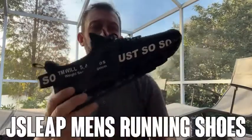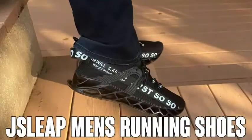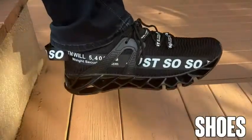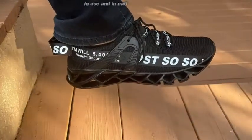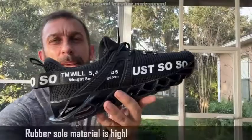Hey folks, Adam here looking at these Jay Leap shoes. These are a fantastic shoe — they're really, really stellar. They stand out and I think you're going to dig them. Let me show you a little bit more about them. Let me get you in some good light here, and I think you are going to want to pick these up.